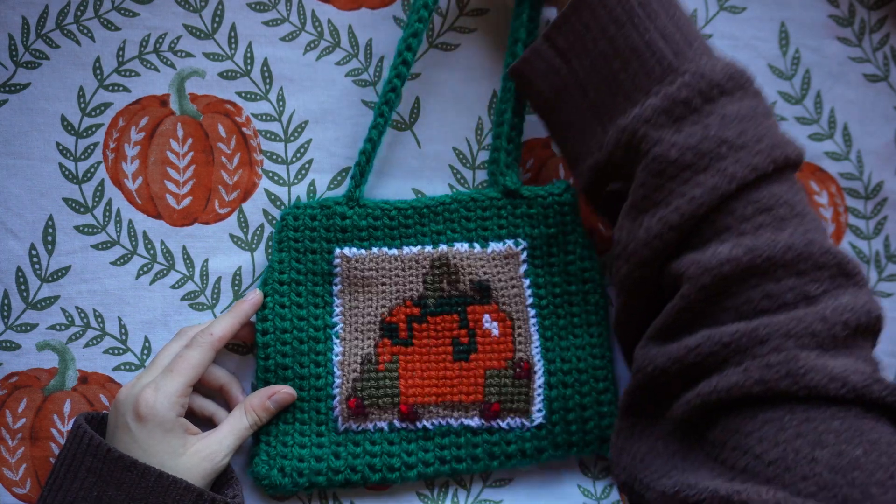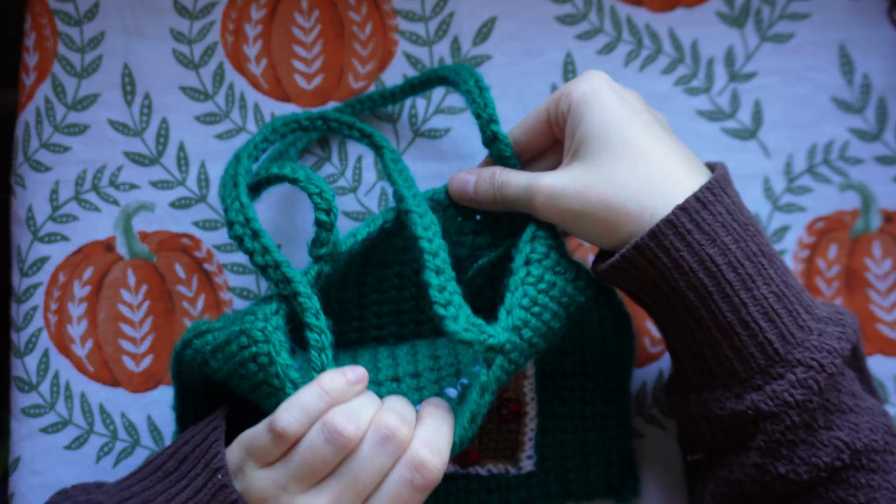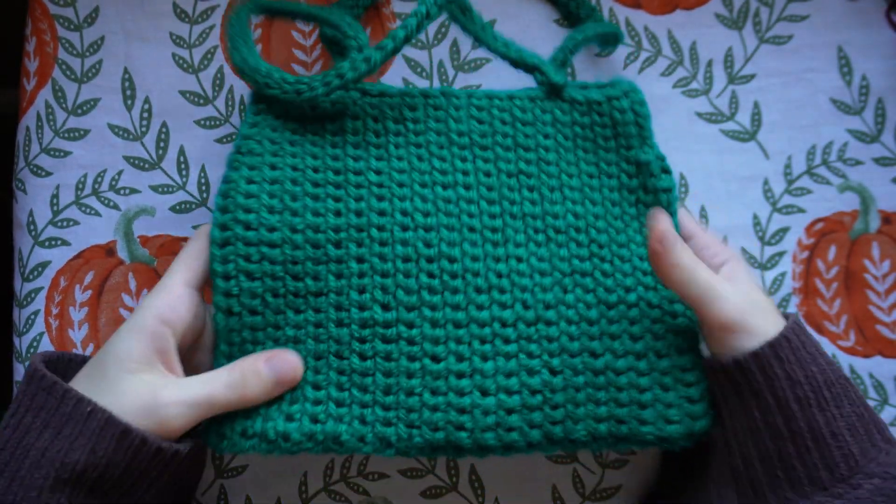That is what the final result looks like. I hope you all enjoyed this tutorial — it was a really fun project to make and I would love to see all of your vintage pumpkin bags. I'll see you in the next one. Bye!